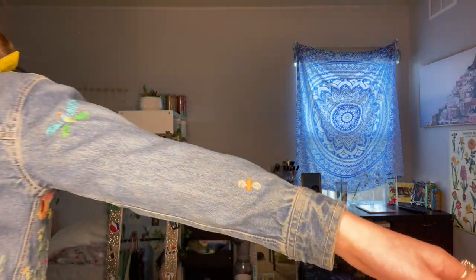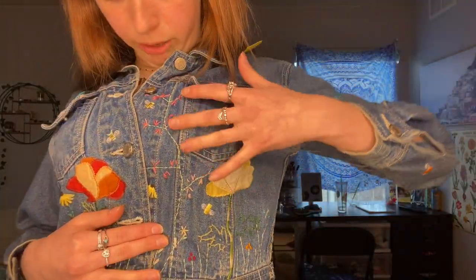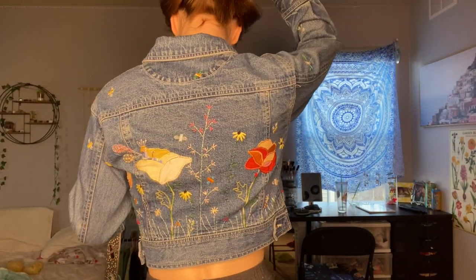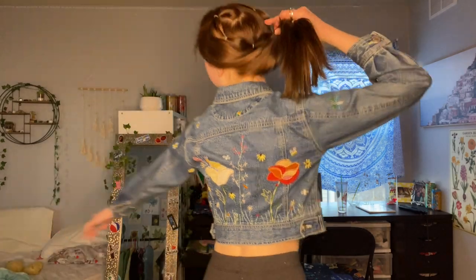I thought this part was funny — this is what I'm most excited about. It's literally from the kids' section and it hardly fits me, but we can just call it a little crop. It's covered in little cute embroidery, all flowers. I think it might be from the Gap. I'm not sure if the embroidery was added by someone or if this is just a Gap jean jacket — either way...